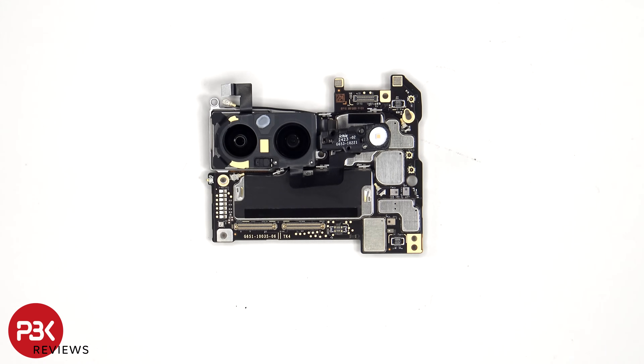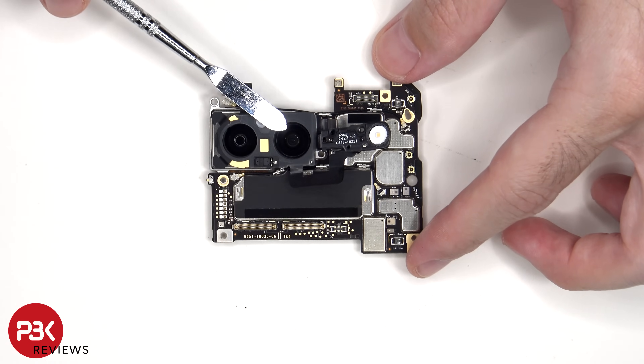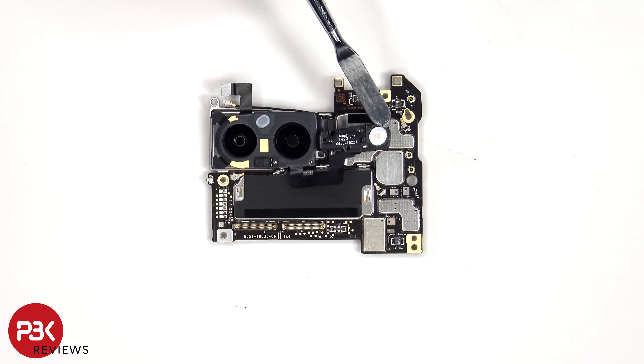Taking a look at the main board, we can see the 50 megapixel primary camera as well as the 48 megapixel ultra-wide lens. The primary camera is the only one with OIS or optical image stabilization. There's also laser autofocus, the back ambient light sensor, as well as the LED flash.